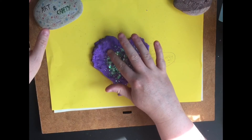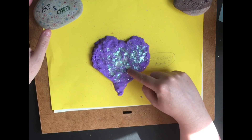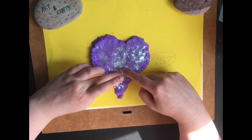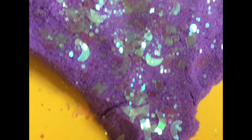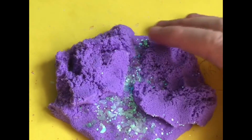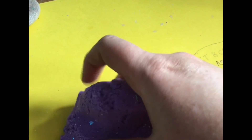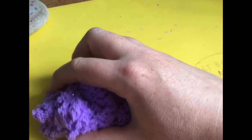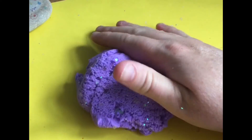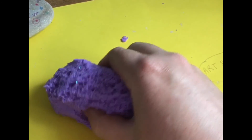Oh, that's cute! There are little stars and moons and diamonds, little squares and diamonds — little diamonds. There's the glitter you can see inside it now. Look at the sand.